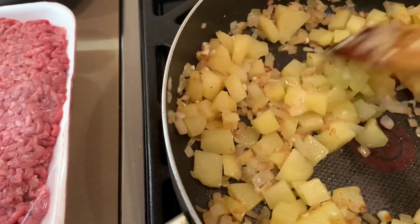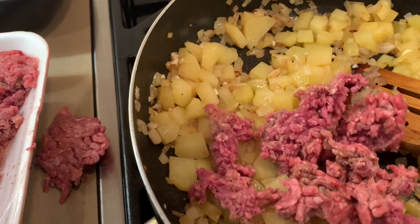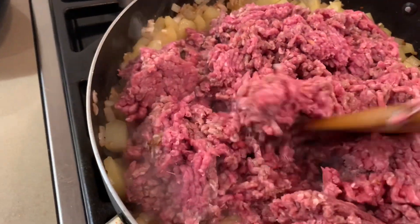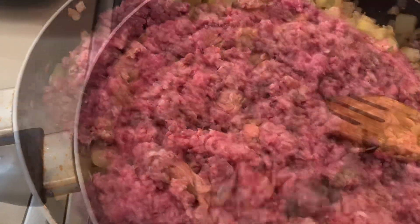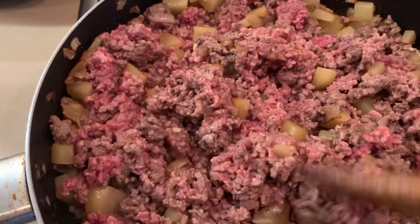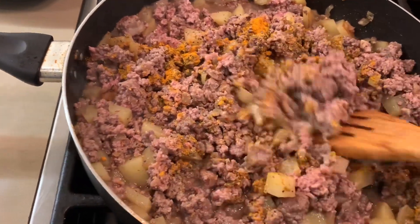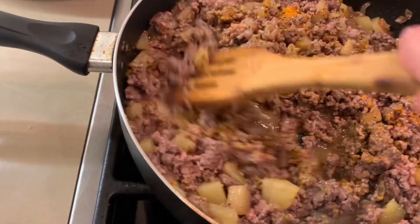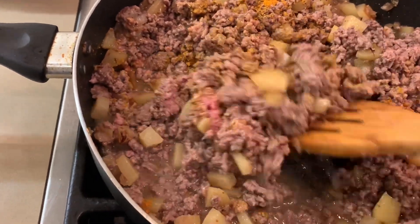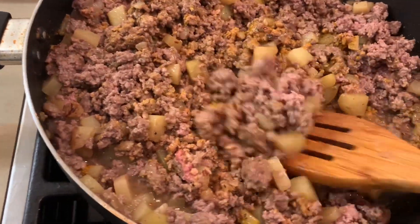Once everything is blended together, we're going to add our ground beef — I'm using lean ground. Now we're going to break it up and add our spices, sauté everything for about four to five minutes. Mix everything together and blend it really well, keep sautéing until you start smelling the meat, the potatoes, onions, spices, and garlic — all the goodies will give it a nice aroma.